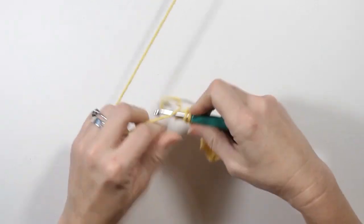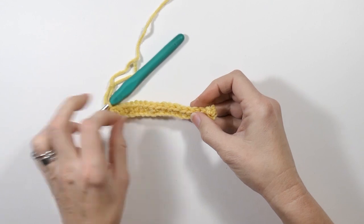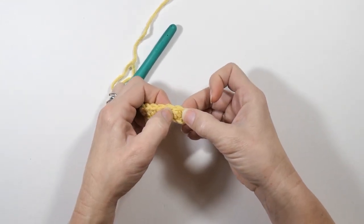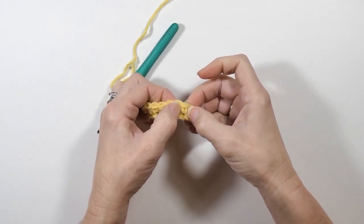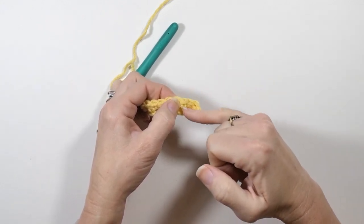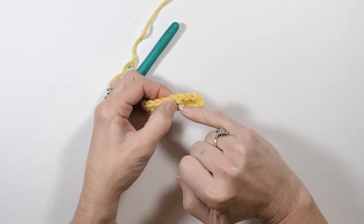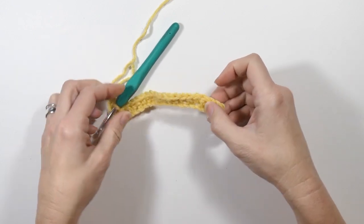I'm ending on a single crochet here, so let me show you what the difference kind of looks like. You see how your double crochet is a little bit higher than your single crochet — your single crochet is just a little bit lower. You have your little V right there, and then your double crochet has a little extra right up here, as you can see.